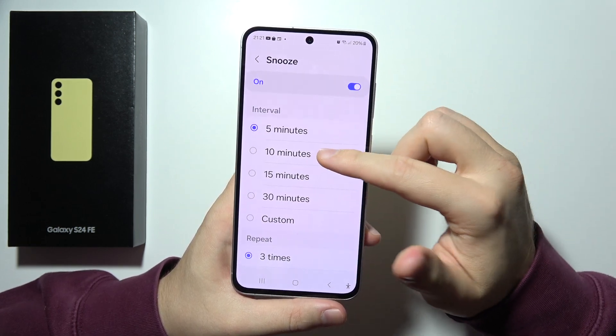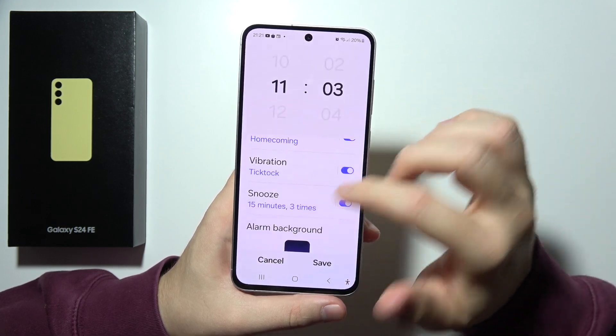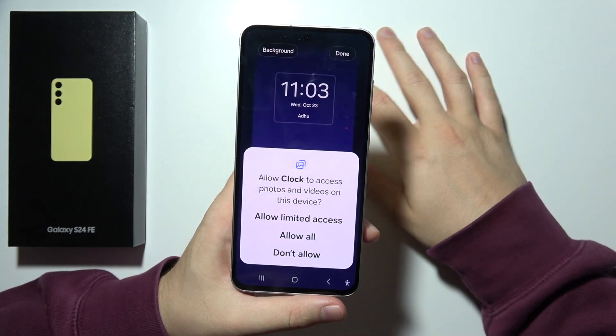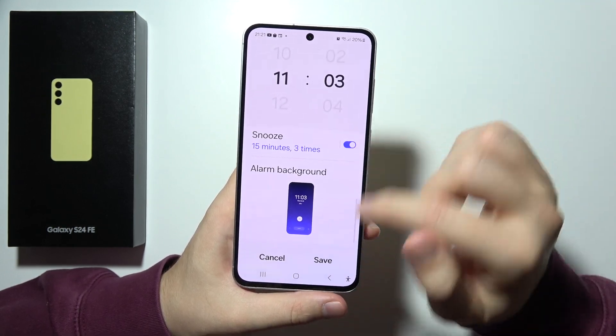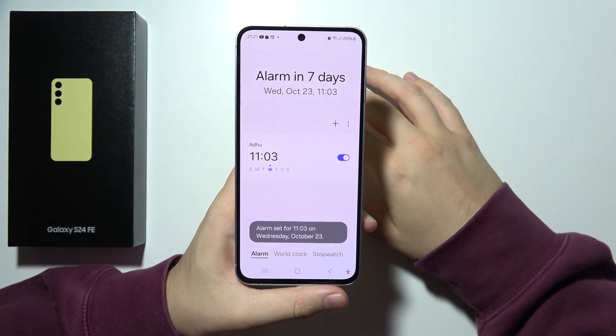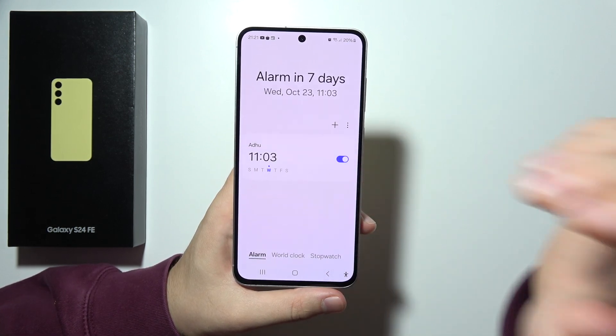You can set the snooze interval to 10 or 15 minutes, set a repeat, and you can even change the alarm background — you can put in a photo that you want. After you finish, click Save and your alarm is set. You can add multiple alarms if you want. Thanks for watching.